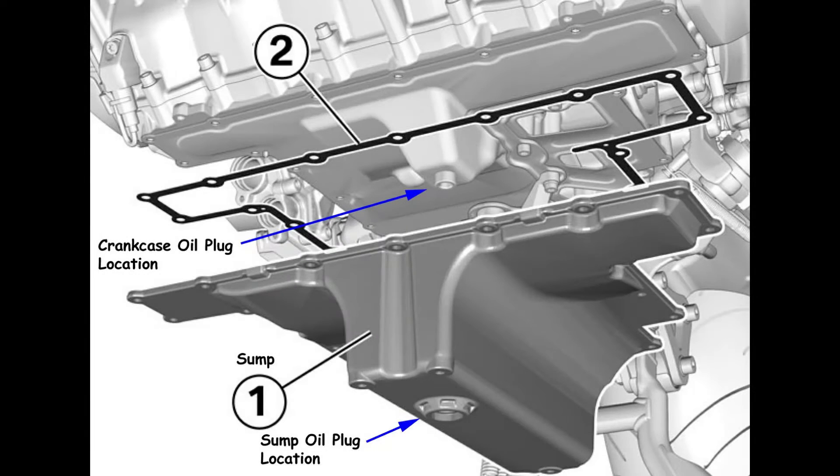Let's talk about the nomenclature of the oil pan and interior crankcase. If you look at number one, which is the sump, you have the sump oil plug location. On the interior of that sump oil plug location there's a tunnel of sorts — a raised portion of the interior of the sump plug location so that the sump plug can fully seat threaded into the oil pan.